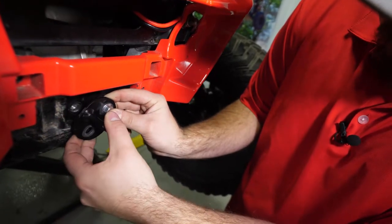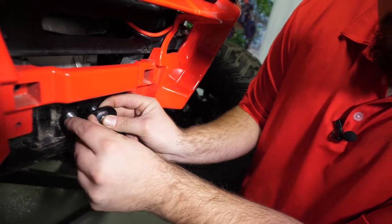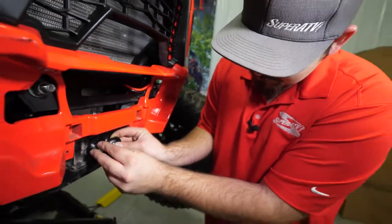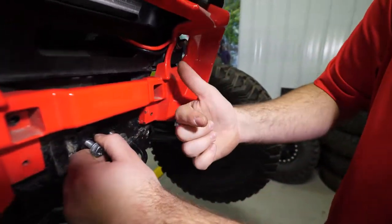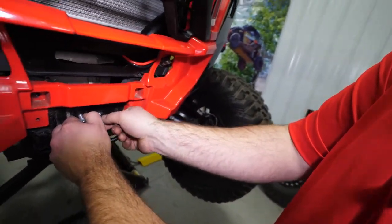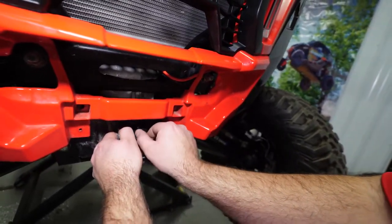Rotate the tow hook downward to get it out of the way. Take your bolt, thread it right back into the backing plate — just get a couple good threads on it — then grab hold of this bolt, apply some pressure, and keep that backing plate in place. On the opposite side, go ahead and remove the bolt.